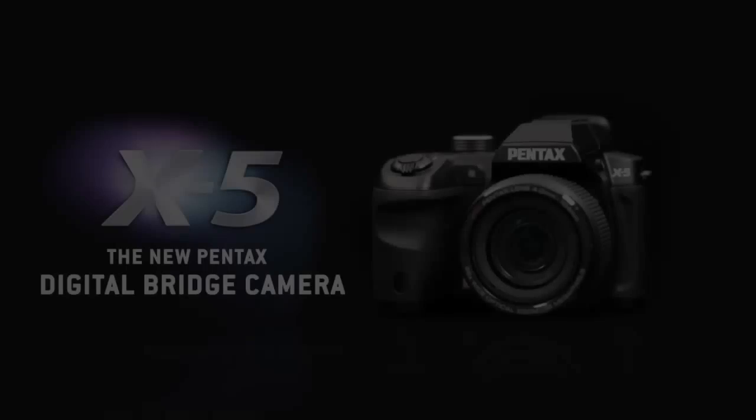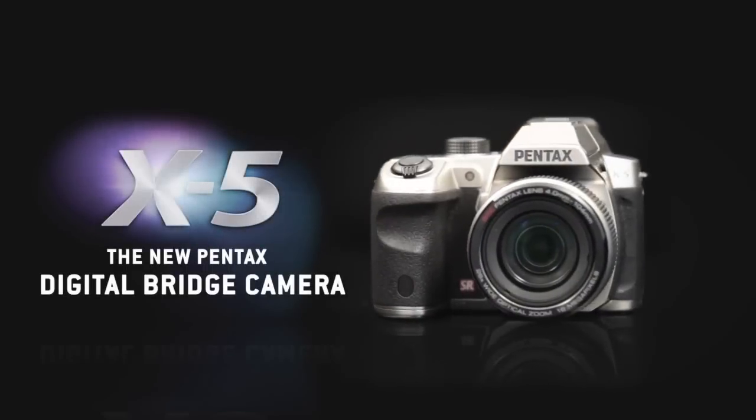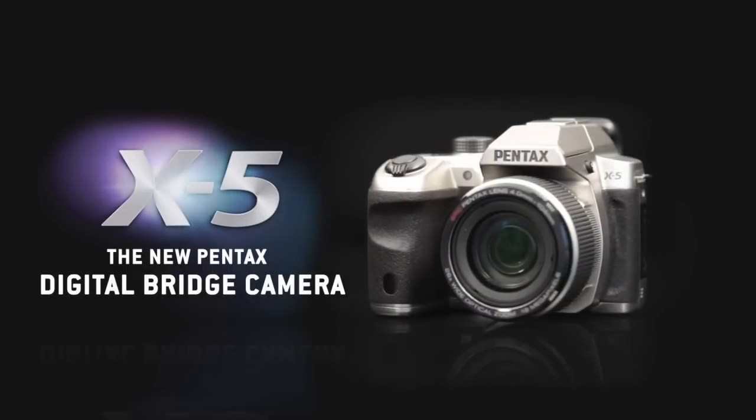Easy to use and transport, the Pentax X5 is an amazing digital bridge camera that will delight all the family.